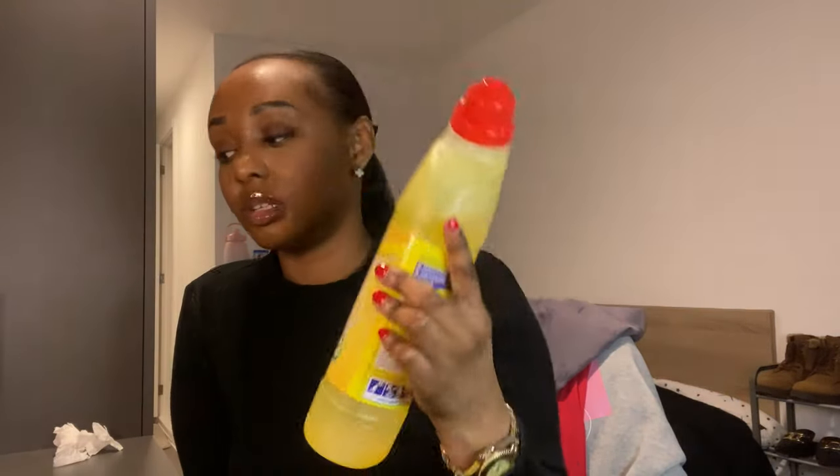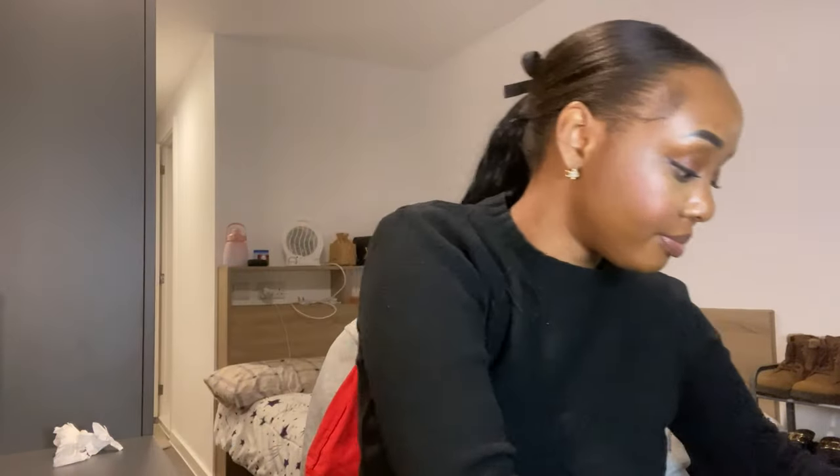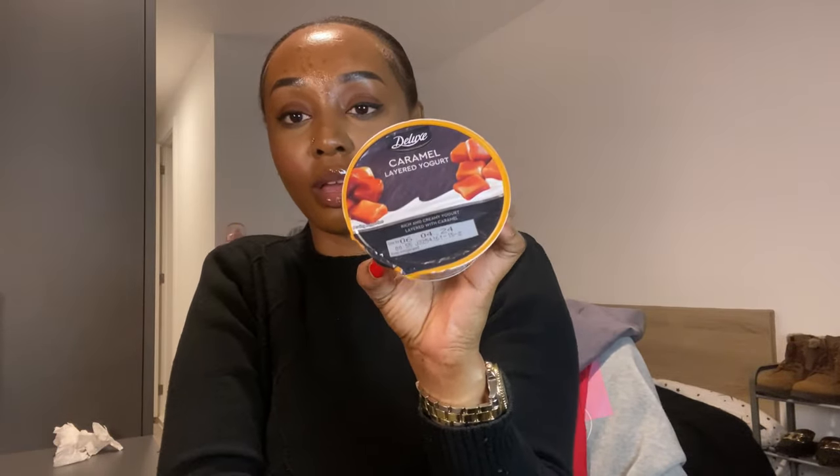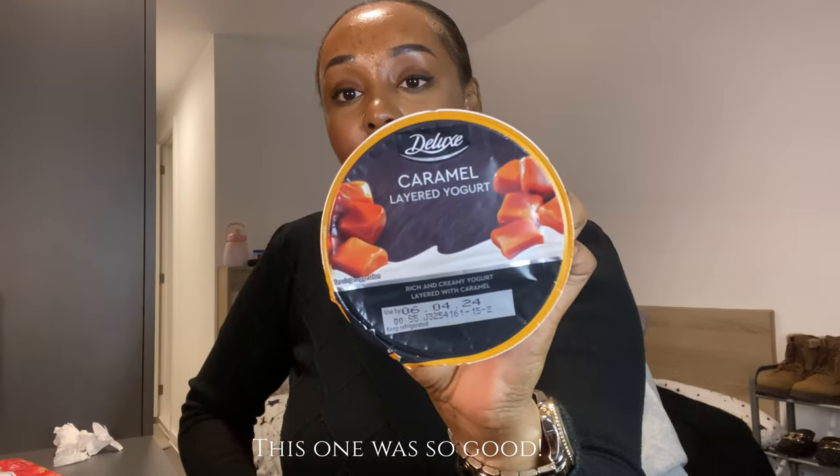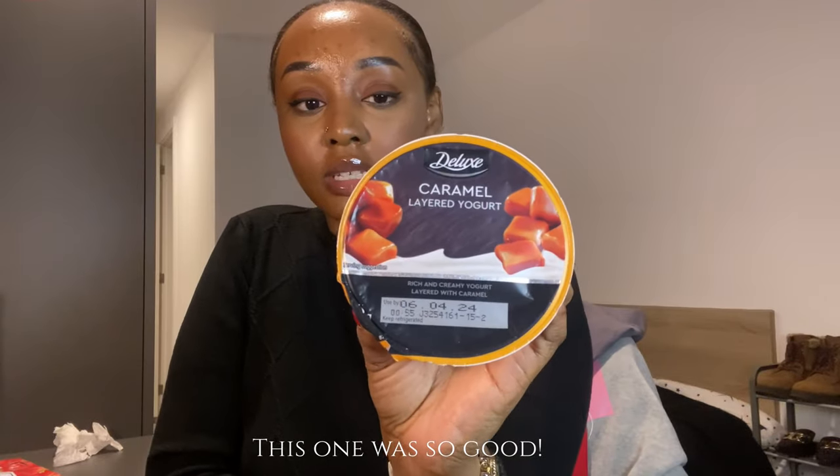I needed a hair pick but they didn't have one, so I got this toilet gel instead. I'm also obsessed with yogurt — I like the four or six-pack so I can have one a day. This Lidl one is half the price of the ones at Tesco. I don't usually like strawberry but I'll give it a try. I also got this single caramel yogurt — it's vanilla layered with caramel — which is more expensive, but I love caramel.